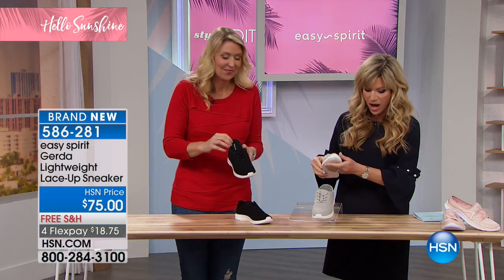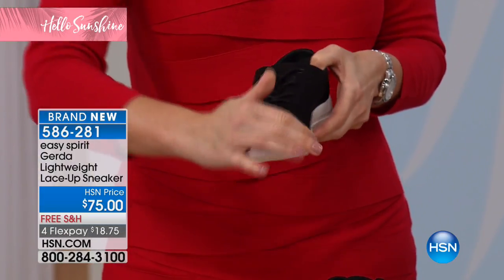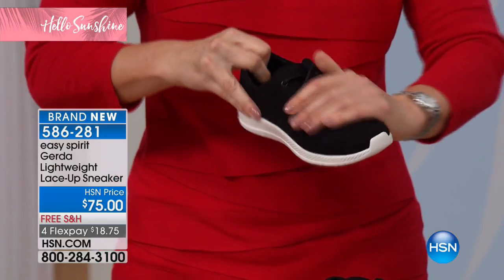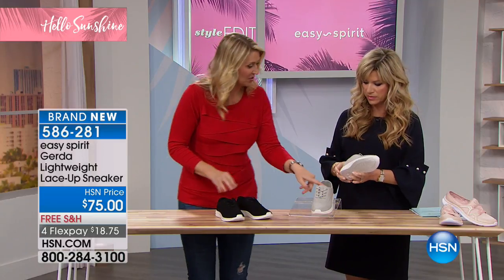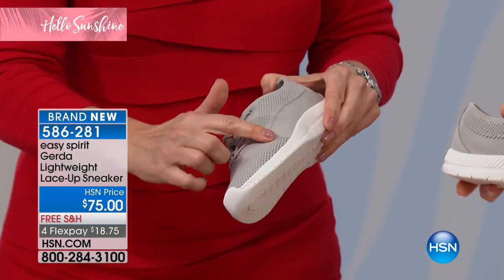You've got gray or black, and there's a nice suede texture on the outside. It's very soft but it's really a fabric — it just has that nice soft texture.